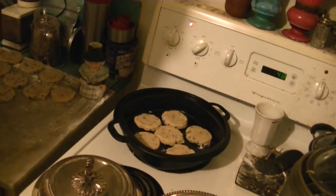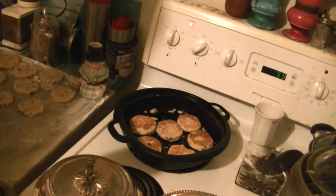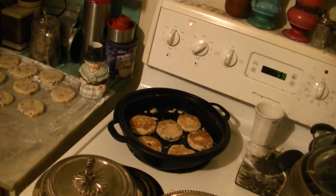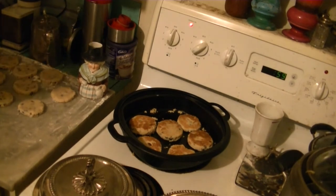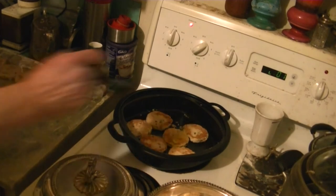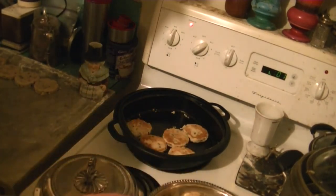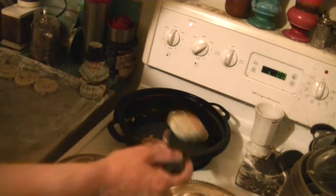I generally do them for about three to four minutes a side, but best to just check them from time to time. Look for that golden color. There they are — that's sort of the color you're looking for. They can be a bit darker than that. I like them slightly underdone so that when they cool down the centers remain kind of moist. That's the first batch done. It looks like about four minutes is what we need per side. These look pretty great, so I'm going to take them out. There goes the beeper for four minutes.